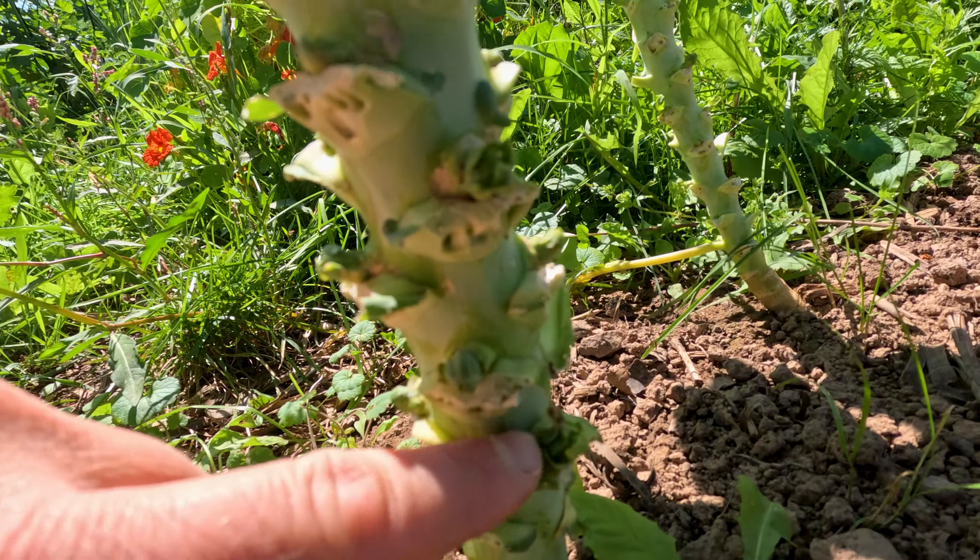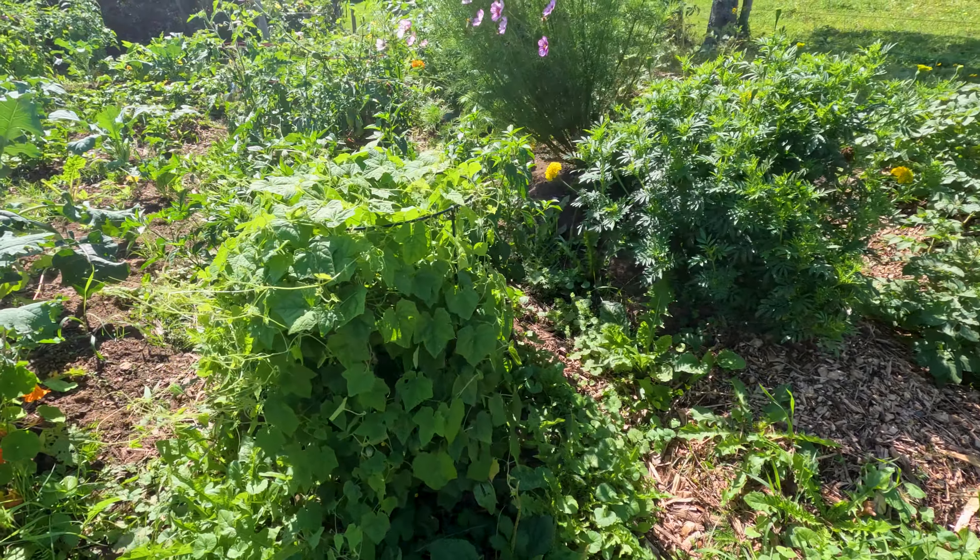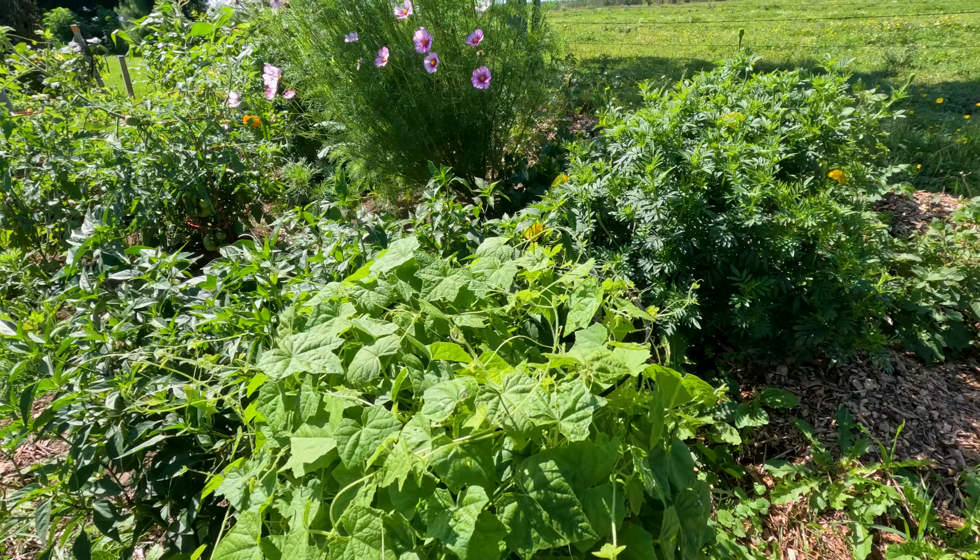Cabbage. This is a sprout. I did take all the leaves off so that the sprouts start coming. Still new to growing that, so I'm not sure if that was the right timing or not.